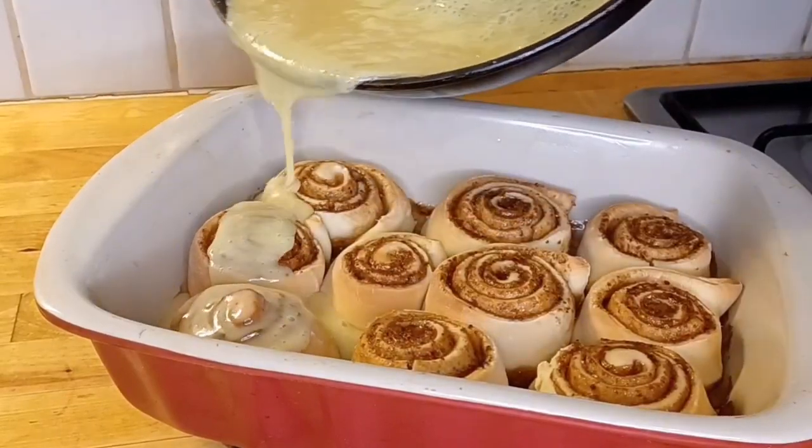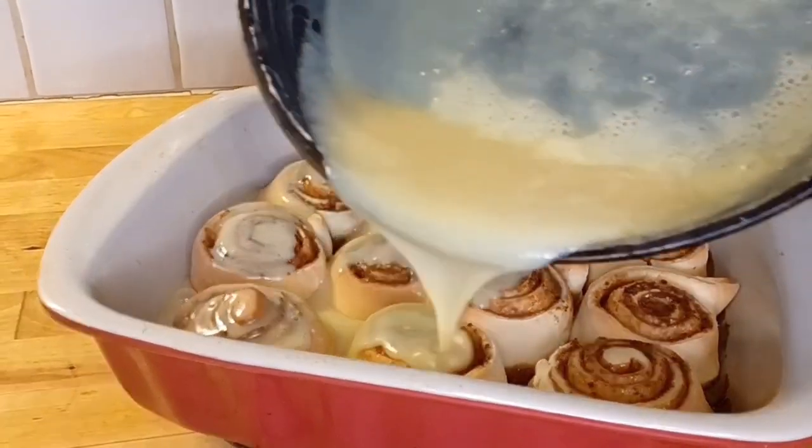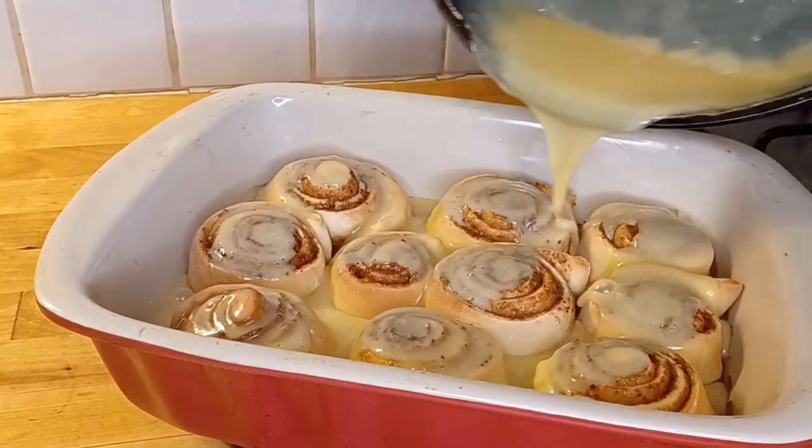We also add the sauce on top of the buns and soak the buns in the sauce.